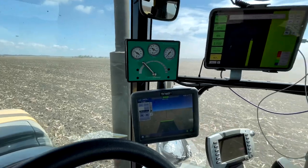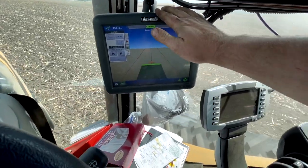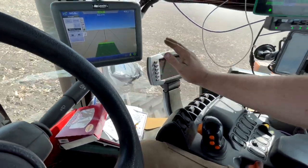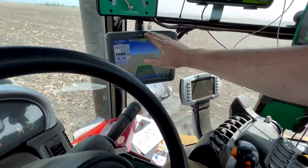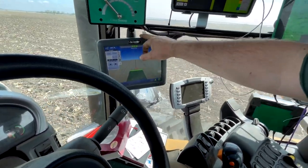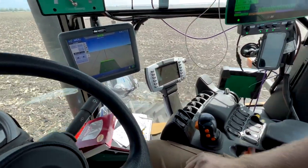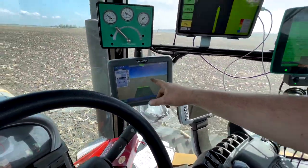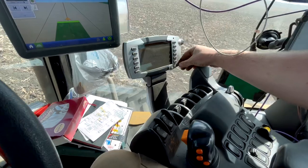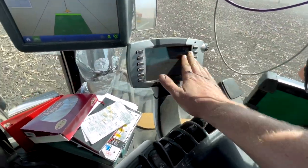We've got a few more monitors here. On the newer tractors it's all integrated into the armrest, but on this tractor — it's a 2011 — this Ag Leader Integra is what steers the tractor, and that's all I have it here for. That's my guidance. And then this is just tractor information: hydraulics, flow. If there's anything wrong with the tractor, it would be in here.